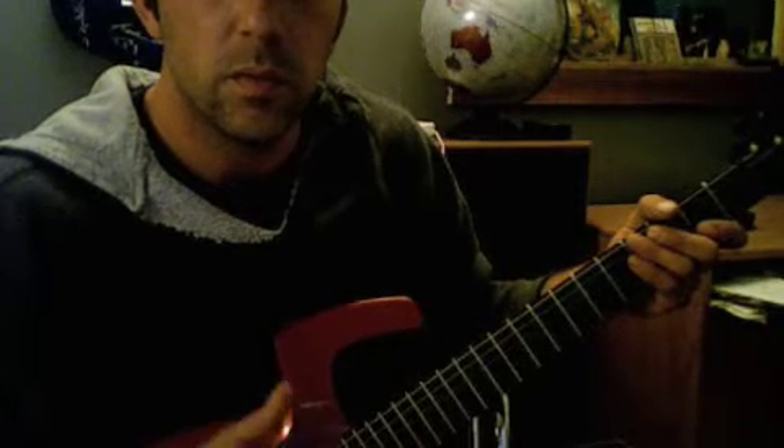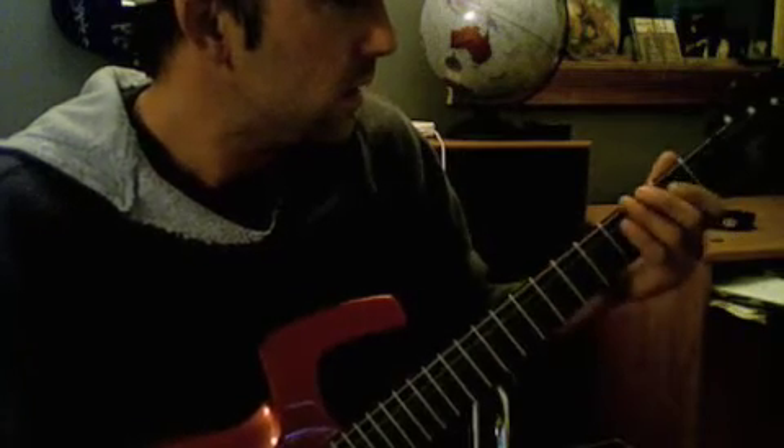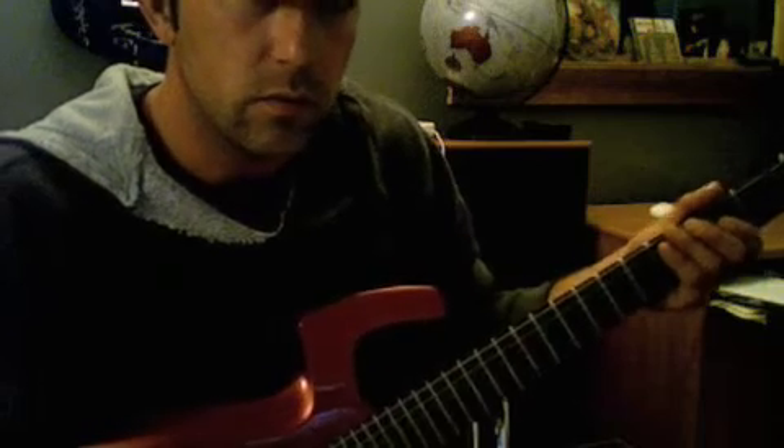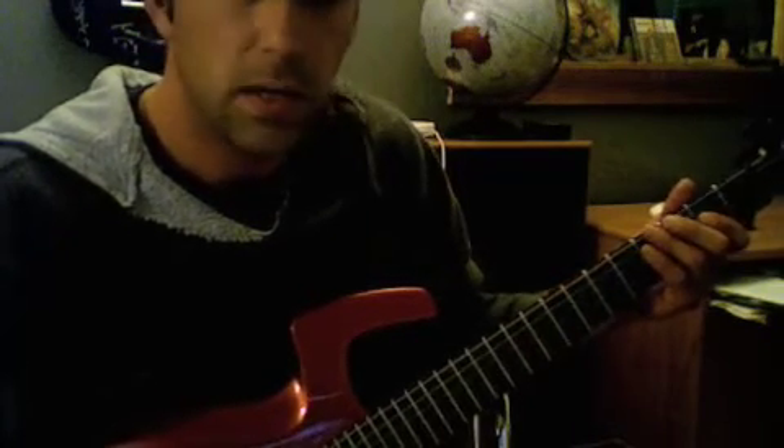Hey guys, what's up? I'm going to show you a simple Hot Licks country lick in A. I'll do it fast and I'll slow it down and show you what I'm doing. It's a real simple lick, real easy, anybody can do it.